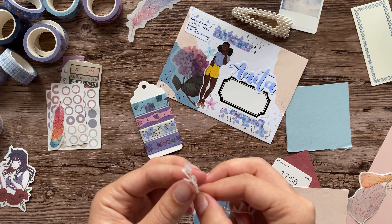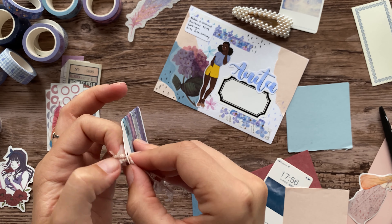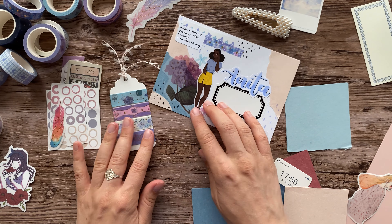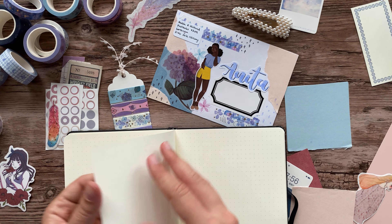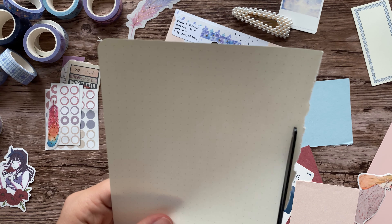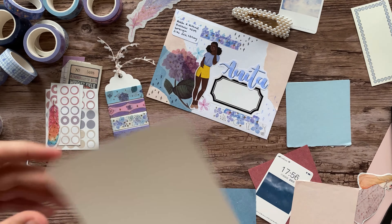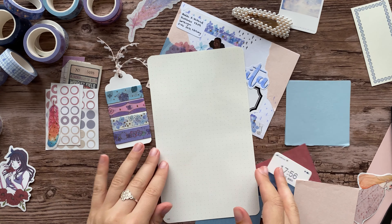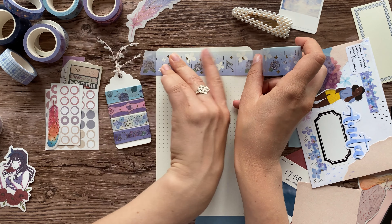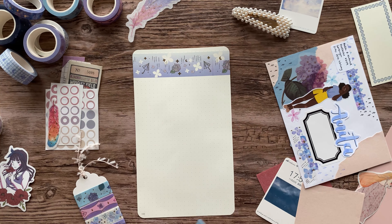This pen pal letter is quite special because it's for Anita, and Anita is actually one of my patrons. If you didn't know, I have a Patreon where I post monthly content — lots of printables and stuff for people to use at home in their journals or pen pal letters. I also send out physical mail with stickers from my sticker shop. Anita has been a patron of mine for quite a long time, and I am so incredibly grateful to all of my patrons. There's just something special about those that have stayed on for a really long time.